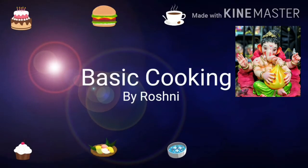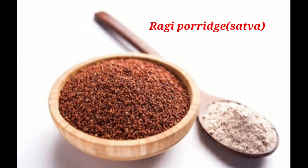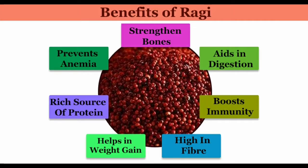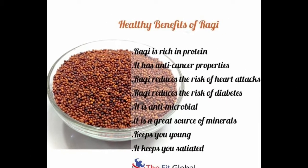Hi friends, I am Roshni and welcome to my YouTube channel Basic Cooking by Roshni. Today we are going to make Ragi Sattva. We can call it a super nutritious food. It has a lot of benefits — it is the best food for all age groups. So how can we make it in our house? We will see that process today.